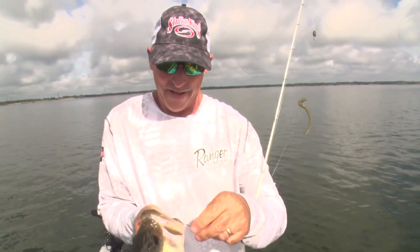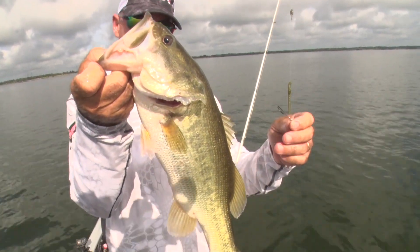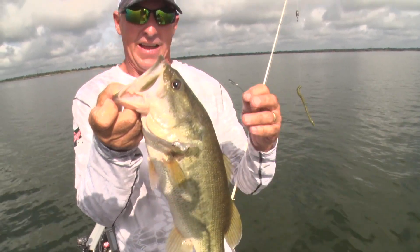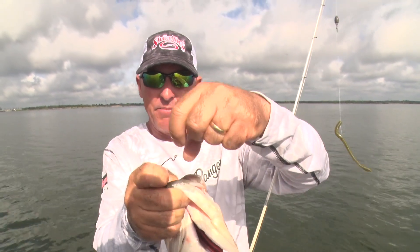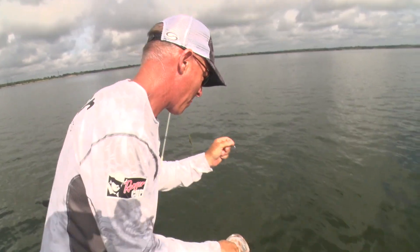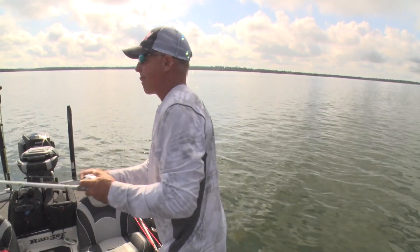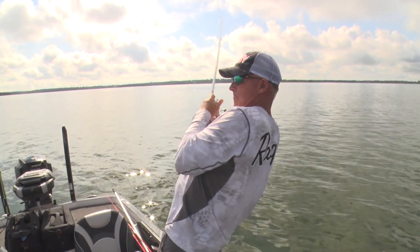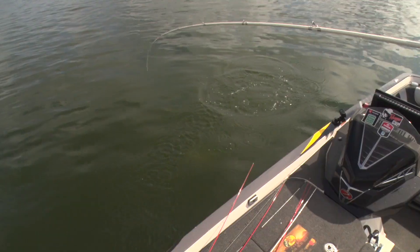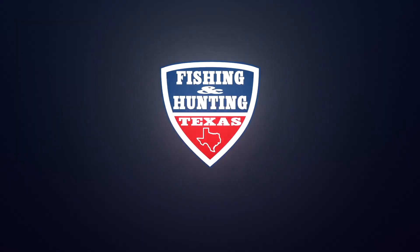My hook right here is a Wide Gap Plus 3/0 on a straight Strike King finesse worm — that's a nice fish right there. I like that hook because the bait doesn't slip down very easily at all. A Carolina rig can get you a ton of bites. If you're in a situation where you're not getting bit out on deep structure, pull out the Carolina rig.